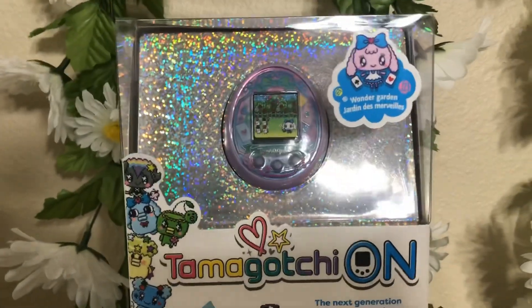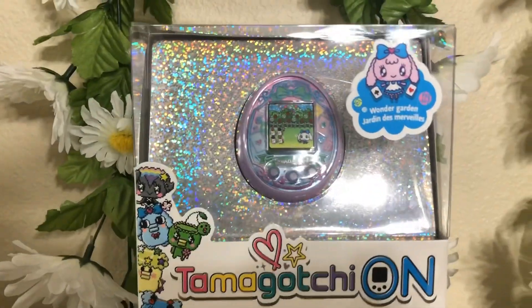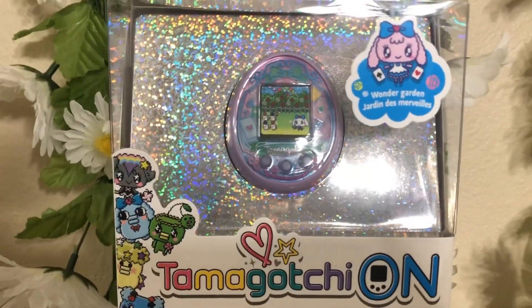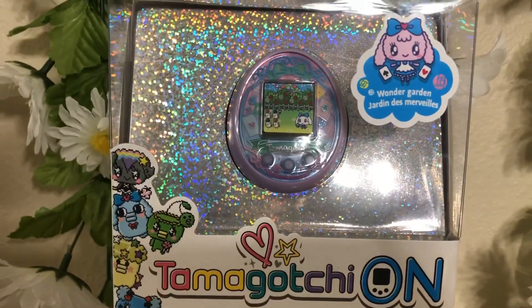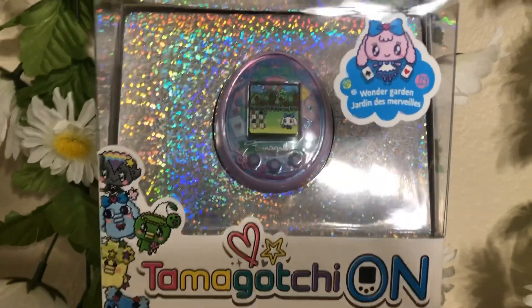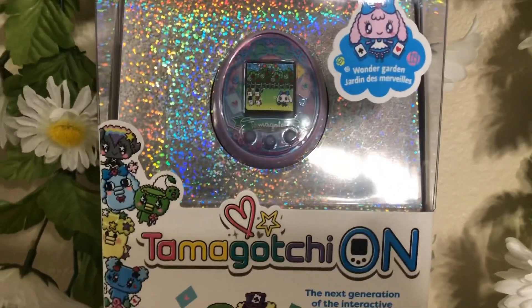Hello! It's Kirsten from Lamby's Nursery, and I absolutely love Tamagotchis. I have been collecting them since I was 11 years old. Coming out just this week is the Tamagotchi On Wonder Garden — I am so excited about this!